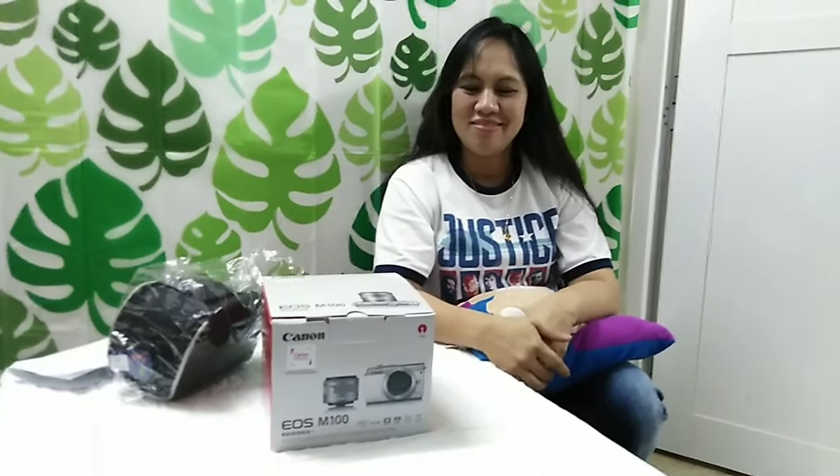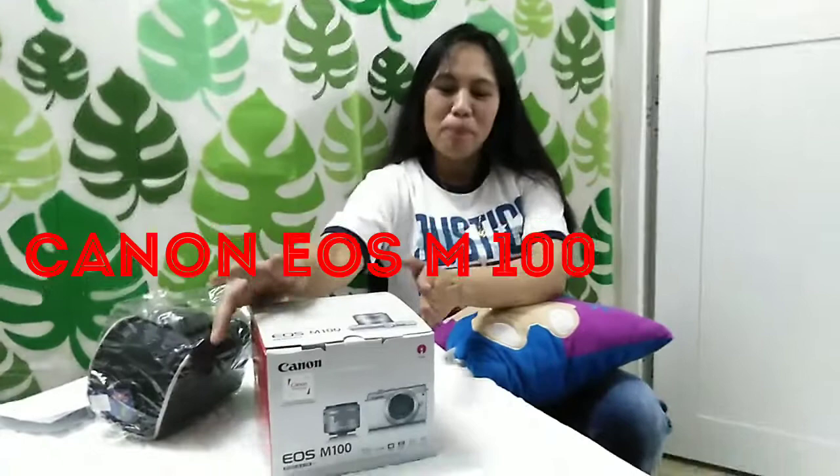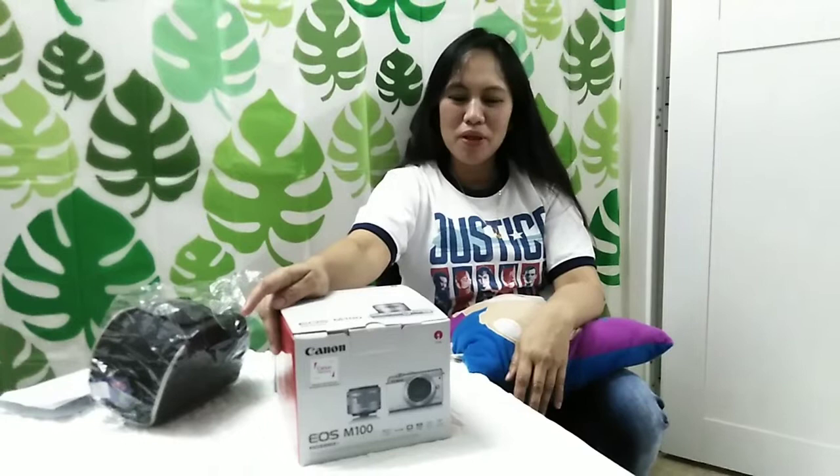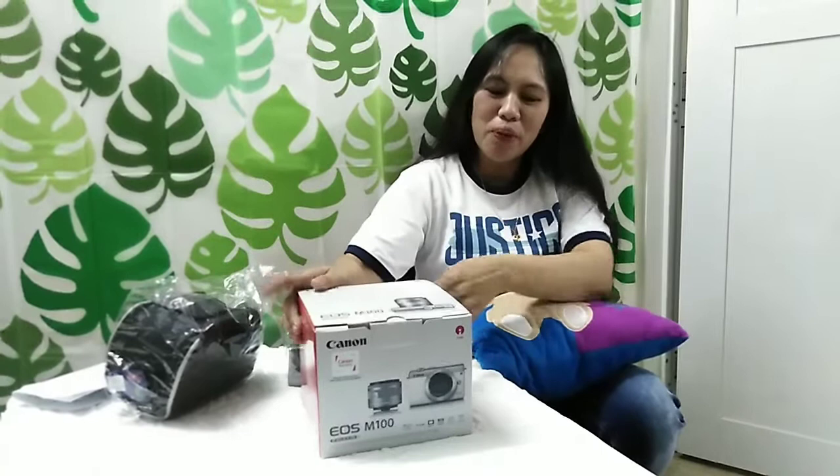Tonight, we will unbox the Canon EOS M100. Chimis will introduce you the Canon EOS M100. Pagdating po sa pagbablog, ay maganda pong gamitin po ang EOS M100 camera po.